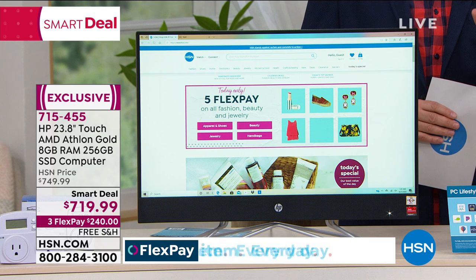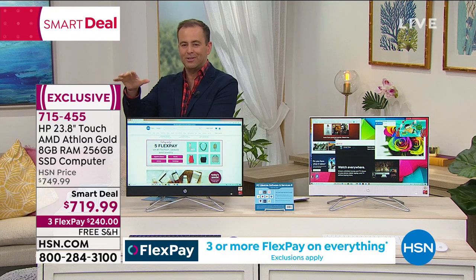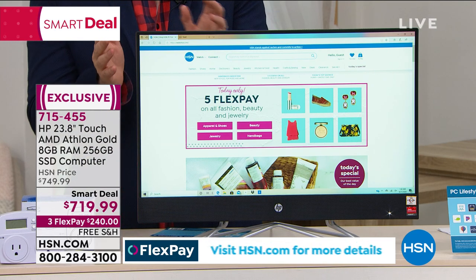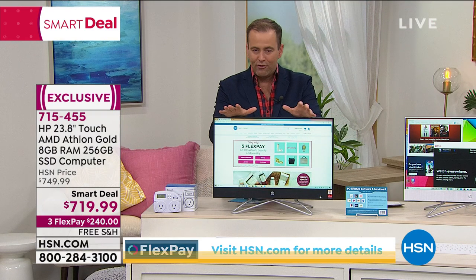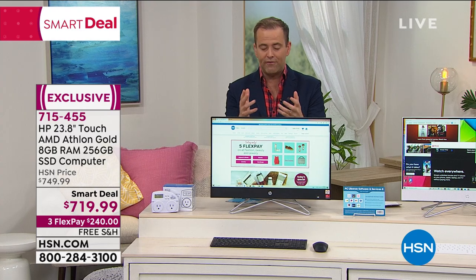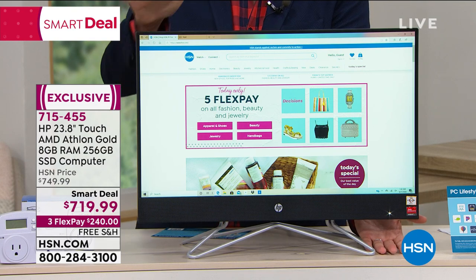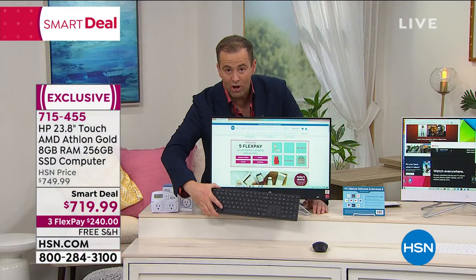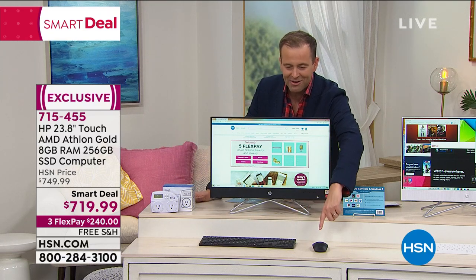We have put together a smart deal representing an awesome value on an awe-inspiring computer. Folks, this is nearly 24 inches — it's your touchscreen AMD Athlon processor all-in-one. Not only does this not have that big cumbersome tower, there are no wires and cables everywhere. It's streamlined and sleek, with a 256-gig solid state drive giving you lightning performance and more than ample capacity. Everything is wireless. Down front you've got your wireless mouse and your official HP wireless keyboard.